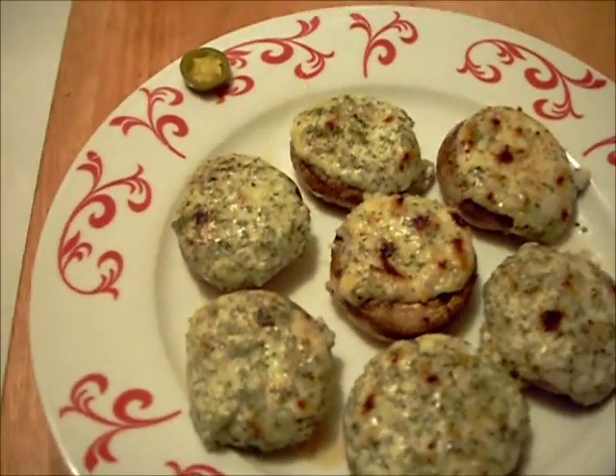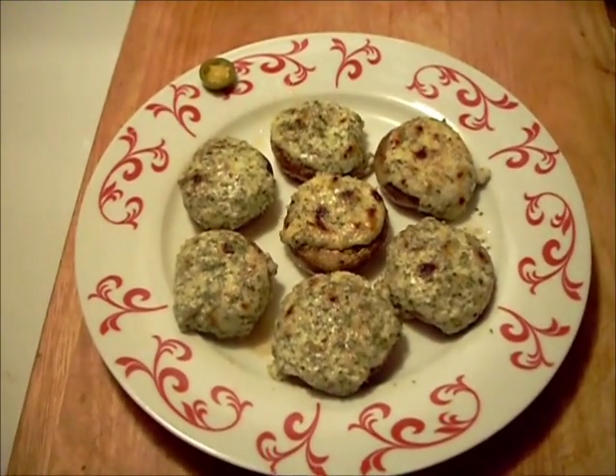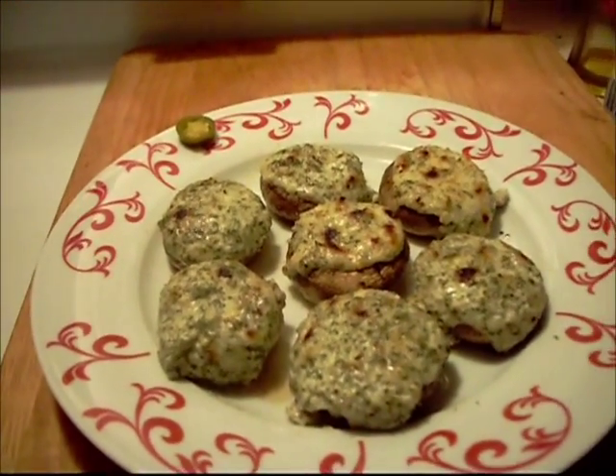Overstuffed mushrooms. Thanks everybody for tuning in — I'll see you guys next time.